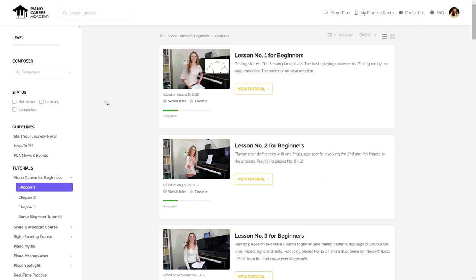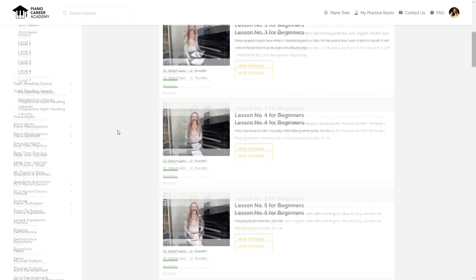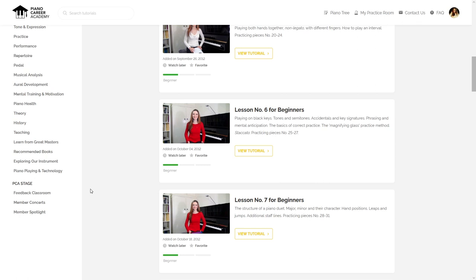As a member of Piano Career Academy, you will have unlimited access to our entire library of tutorials, which comprises our course for beginners, our scale and arpeggio course, our sight reading course, and tons of other detailed videos and articles on a very wide range of piano topics, problems, and pieces.